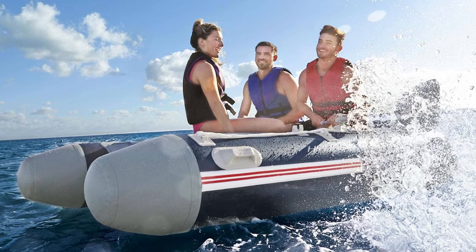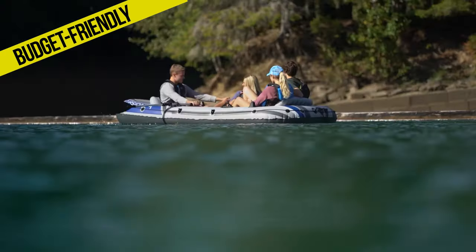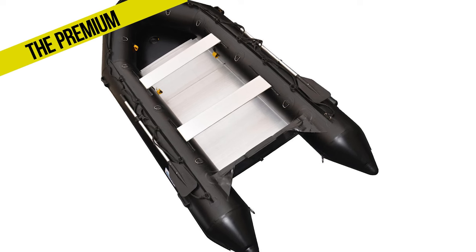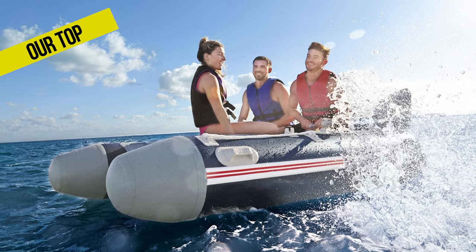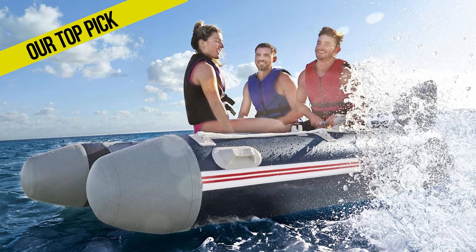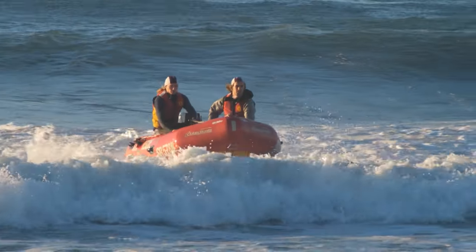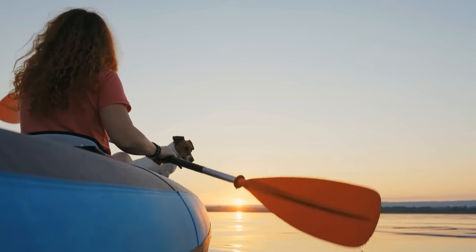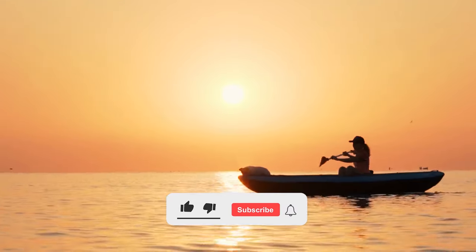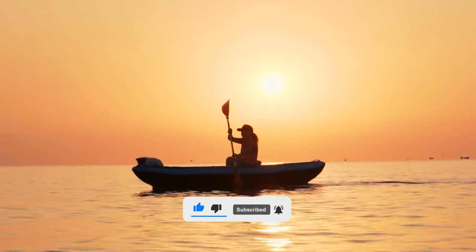And that, my friends, is a wrap on our top three inflatable boat recommendations. From the budget-friendly Intex Excursion 5, to the premium Briss PVC 12.5-foot, and ultimately our top pick, the Bestway HydroForce Mirovia Pro — there's something here for every kind of boater. Remember, the right boat for you will depend on your personal needs, preferences, and budget, but we hope this guide helped shine a light on some top contenders. If you enjoyed this video, please remember to like, share, and subscribe to our channel for more great content. We'd love to hear your thoughts in the comments below. Until next time, stay buoyant and happy boating.